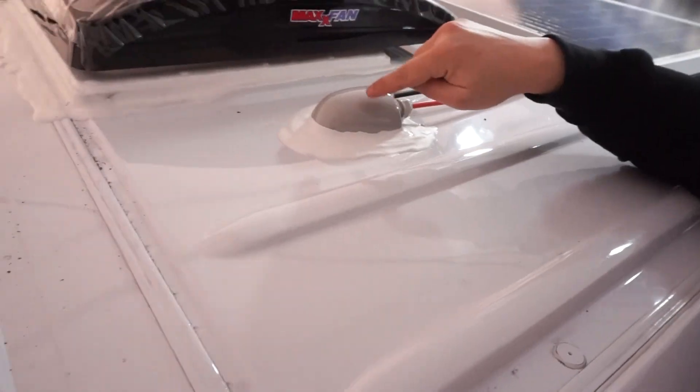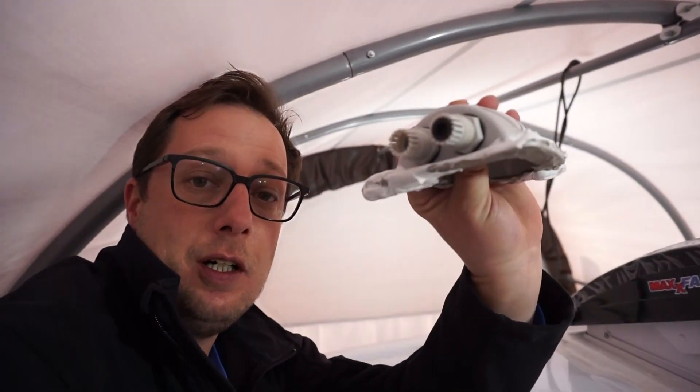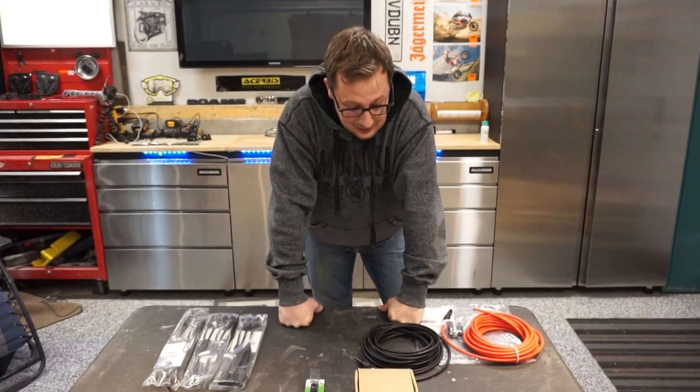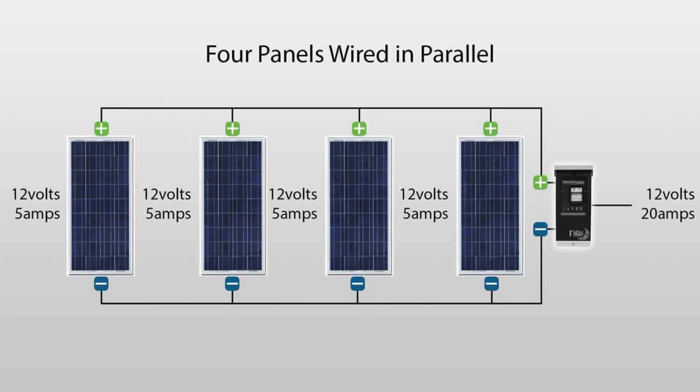Welcome back to DIY Van Build. Today we're talking about our solar panels that we did last week and how we hooked these up. I showed you what it looked like putting this junction box in, but unfortunately I wasn't being forward-thinking enough when I installed it — there's only two holes for the wires. Today we are going to hook up our solar panels in parallel, showing you how our van is going to be set up.